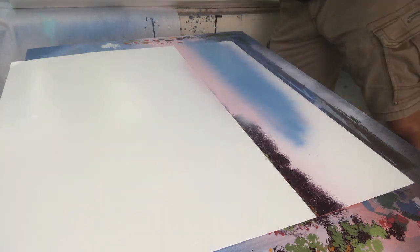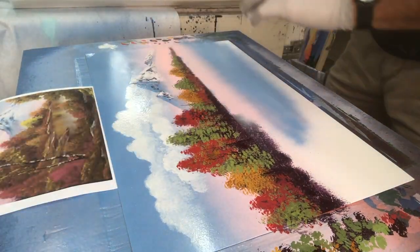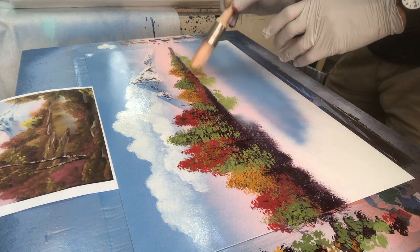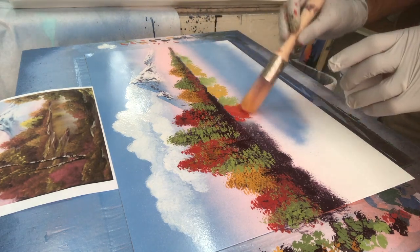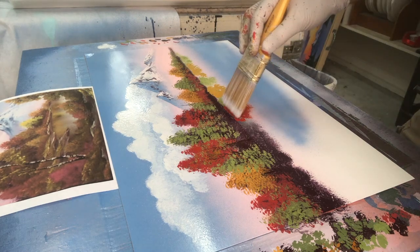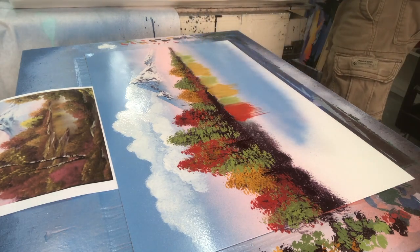Now it's time for the waterline — just a little bit of pink, a little bit of that same blue, just replicating the sky. Now I'm going to replicate the colors right above in the plants. I'm adding the clear and just going to pull it straight down with that soft two-inch brush.